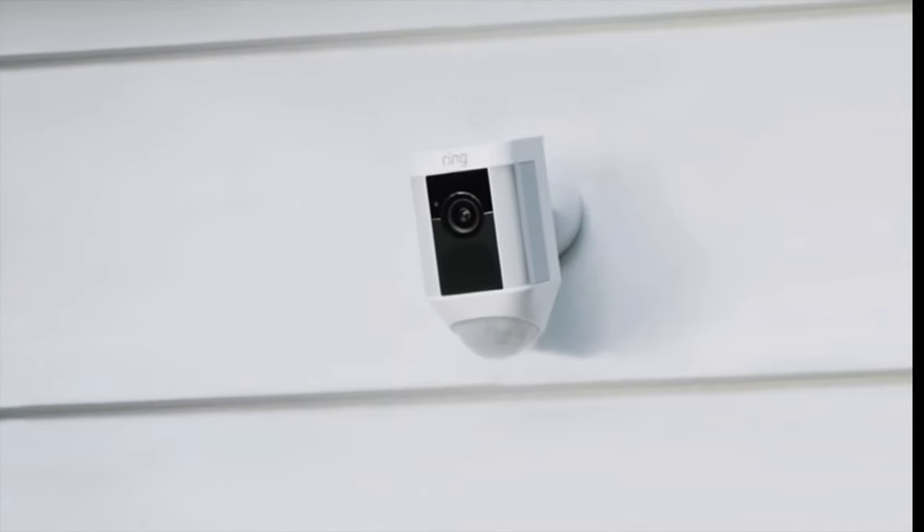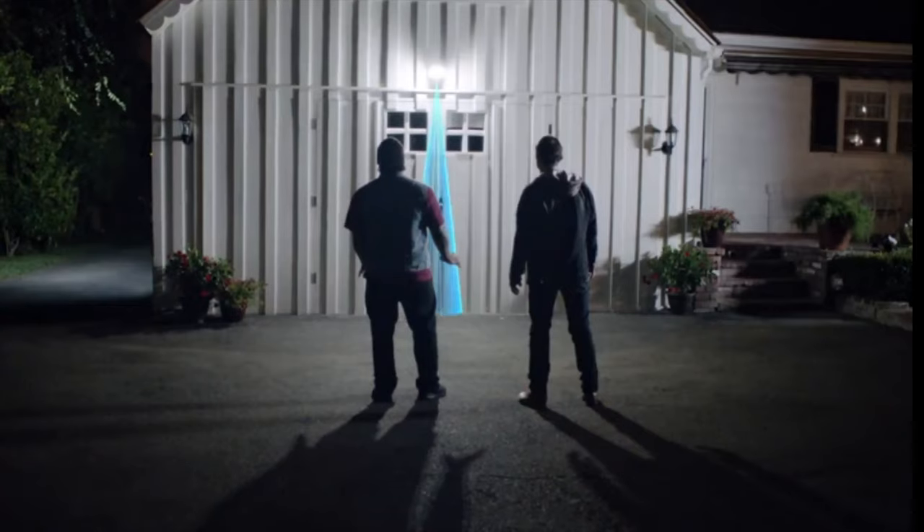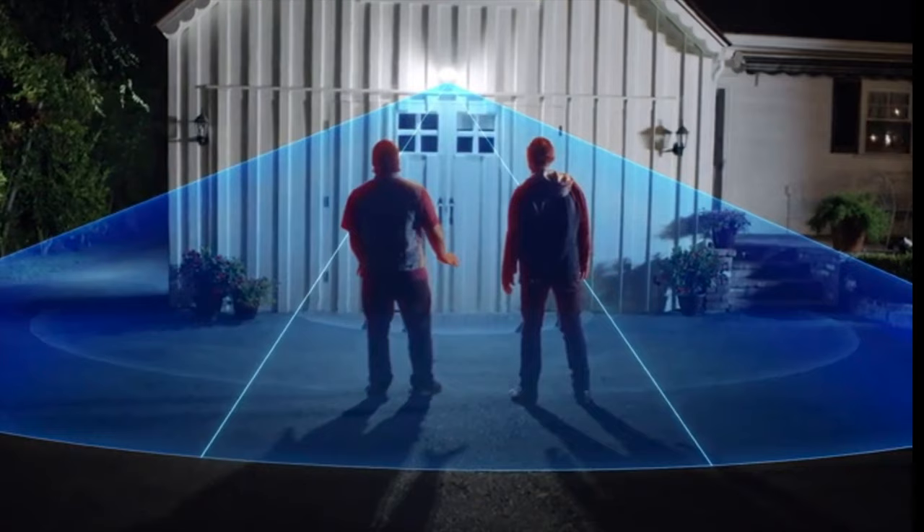Hi friends, family, and everybody else. My name's Aaron and today we're going to be reviewing Ring's wire-free spotlight camera. Ring's wireless spotlight camera is a pretty feature-packed device that, based on its description, seems perfect for anyone wanting a wireless security camera for their home or maybe even their small business.